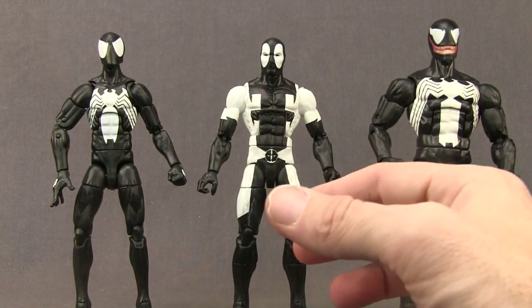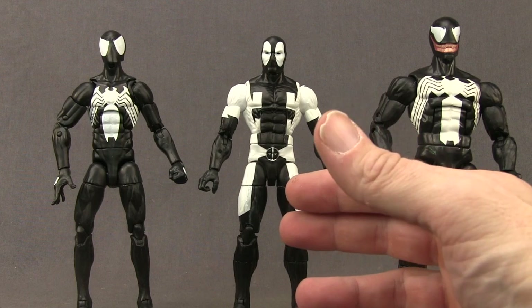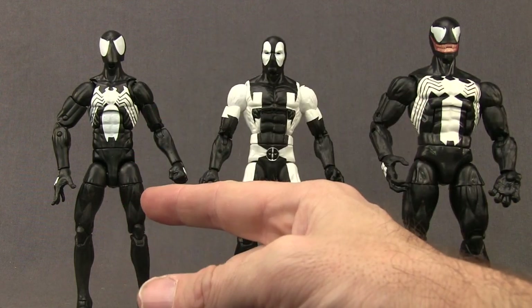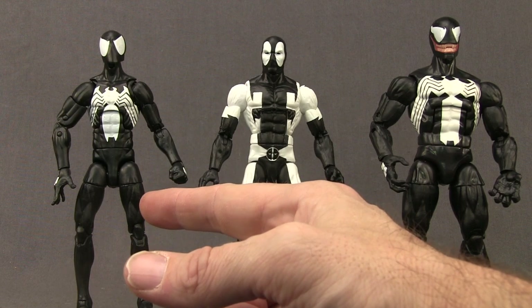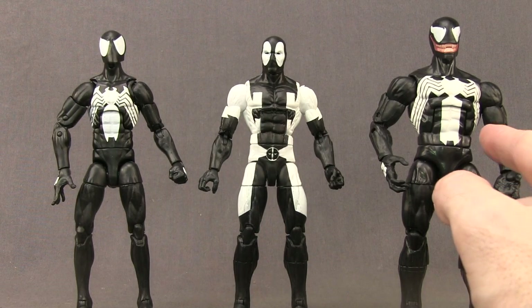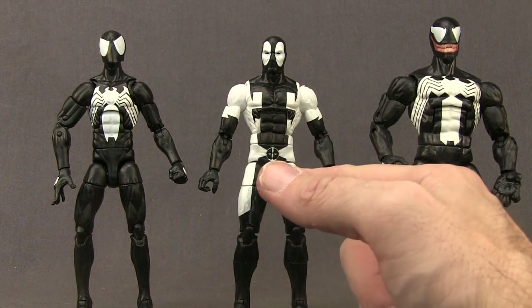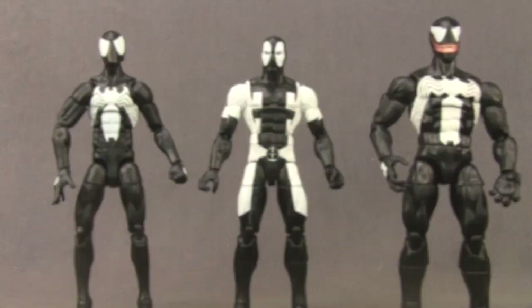If you're not familiar with this version of Deadpool, this is based on the story called Back in Black. After the alien symbiote left Peter Parker the first time — from the bell tower — before it merged with Eddie Brock, it actually encountered Wade Wilson. They merged together for a while and went on some adventures, and that's what this suit is based on.